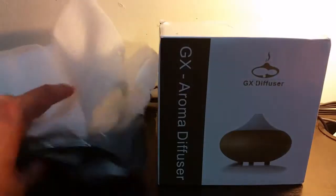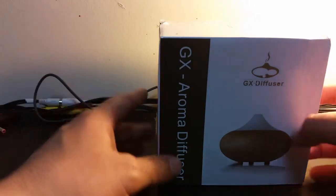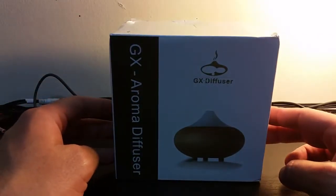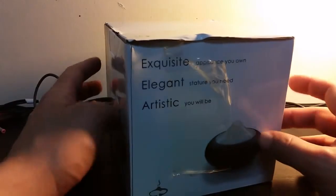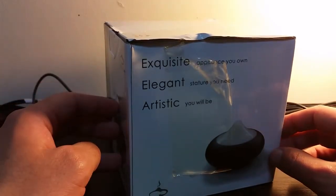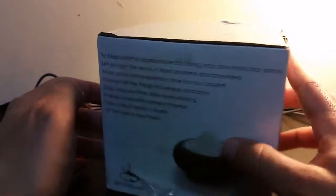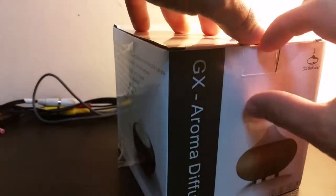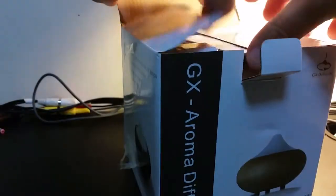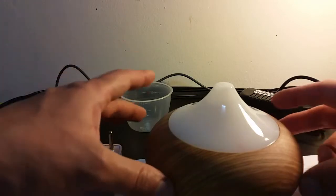So this is the package. I took out a box which is an aroma diffuser, supposed to make nice scents like a spa in your house or room, wherever you're going to use it. This is the box of the item — everything is in English. Now I'm going to open it and show you what's inside.